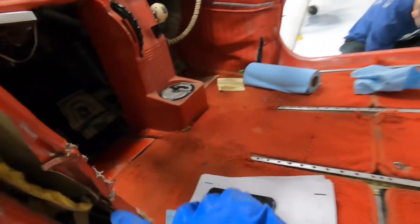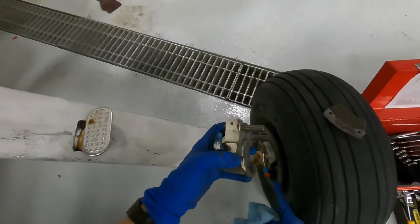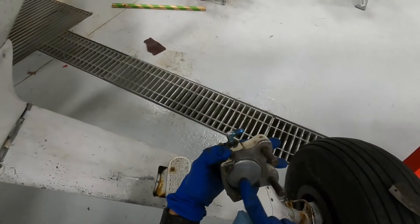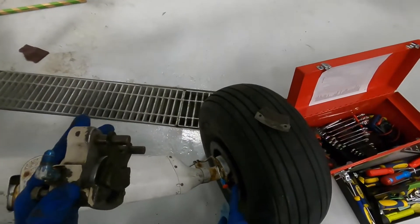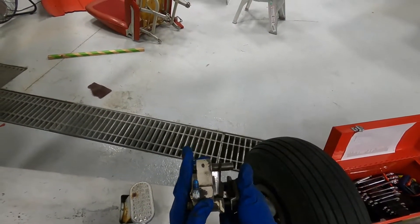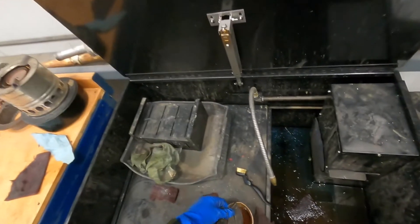Toe brakes push the fluid down the line into this part, which feeds into here, which pushes the puck out, causing it to ride on the pins, squeezing against this. The bolts hold this side. We've got our solvent tank — these should be okay to soak. We'll come back to that later.